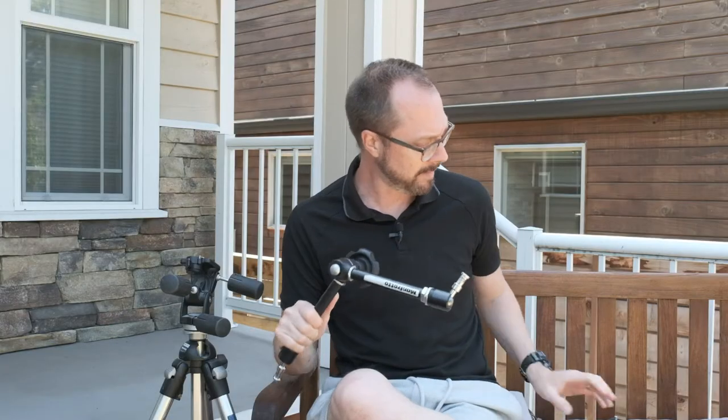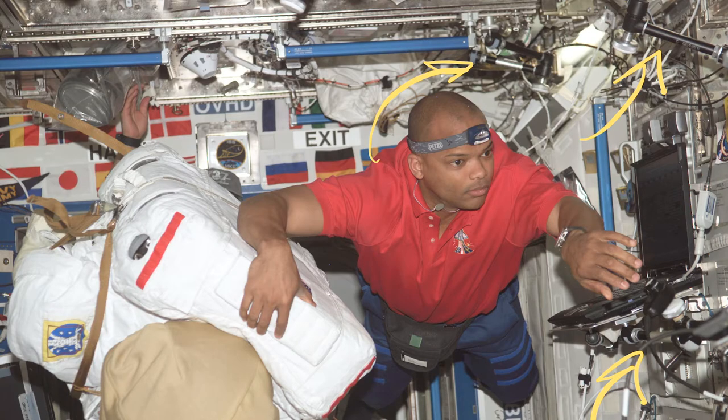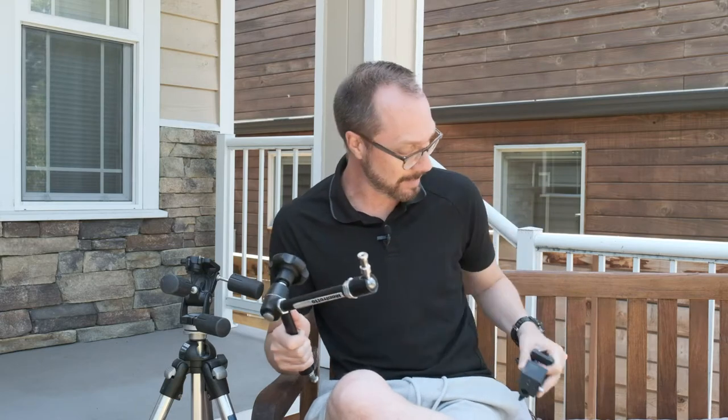I bought these years ago with a bunch of other Manfrotto gear when I had a photo studio, and they're just endlessly useful — I use them for everything. In fact, they're so useful you will find pictures of them on the International Space Station. They're just great for general-purpose DIY structures. I wanted to make a video in praise of them. It took me about 30 seconds to put together this little binoculars mount.